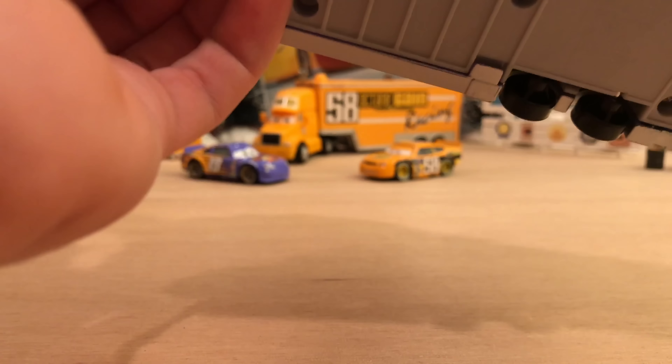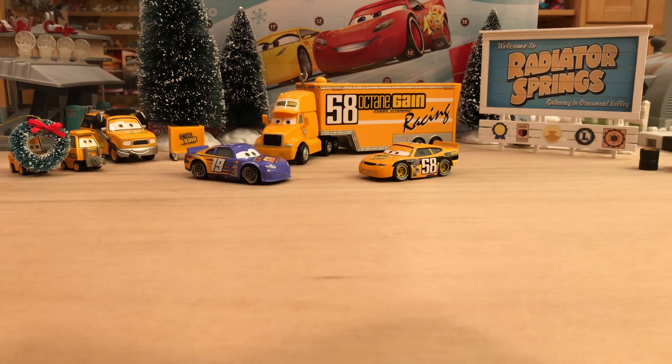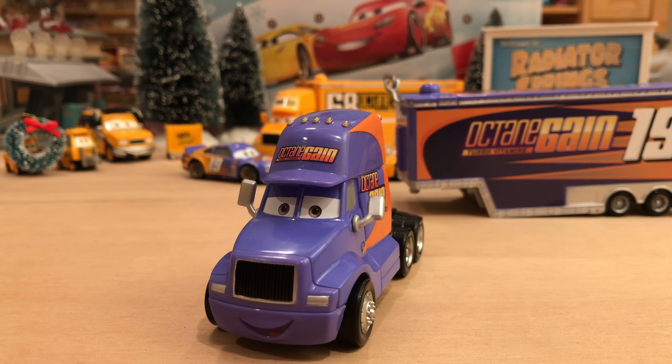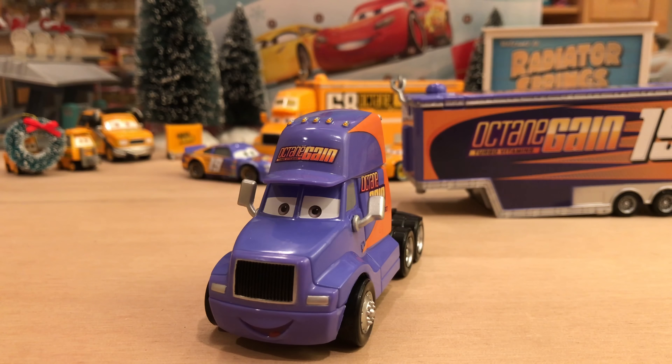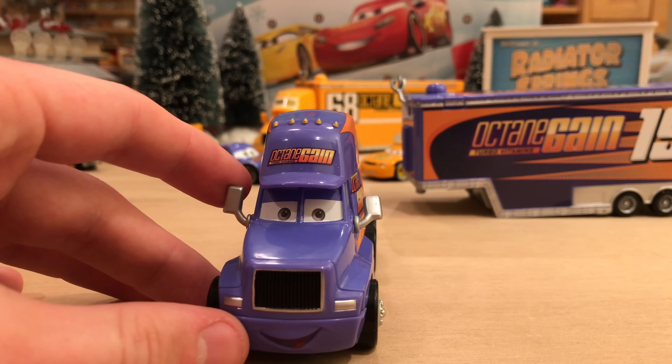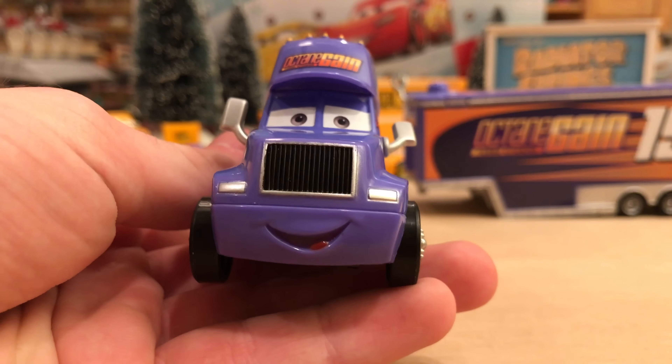We're going to start with the semi-cab after I separate it from the hauler. This is always a pain in the butt to do the first time — it really is. That took me like a solid two minutes. You want to be careful because you don't want to screw up the stickers on the hauler or break it, but you also have to apply enough force to actually separate the two. I've never had a hauler that tight. Mattel, you've got to loosen it up a little bit in there because that was ridiculous.